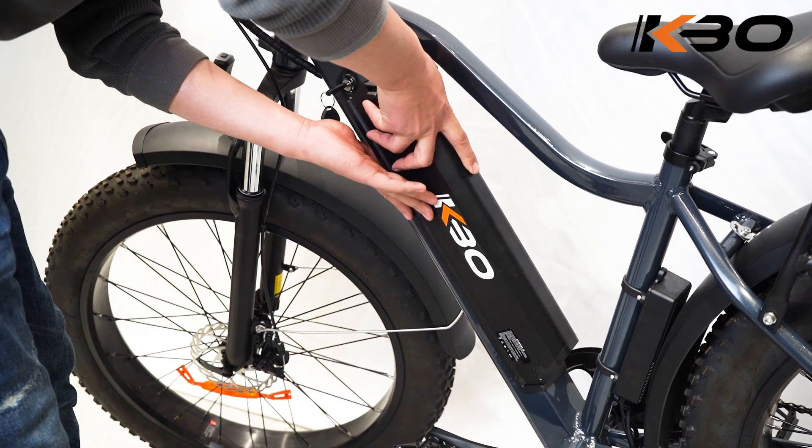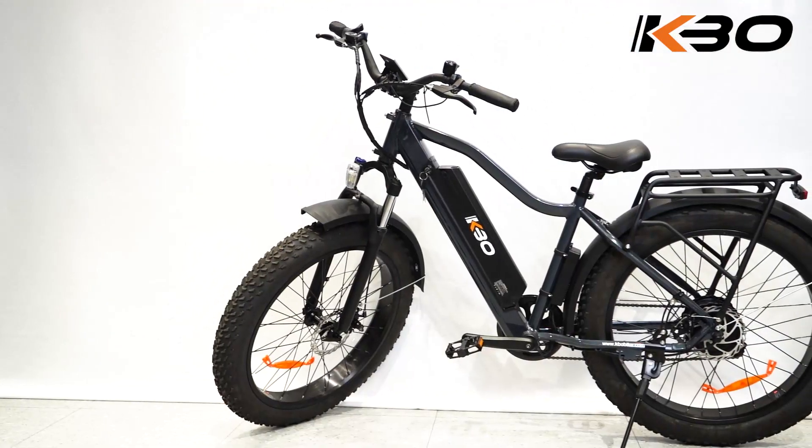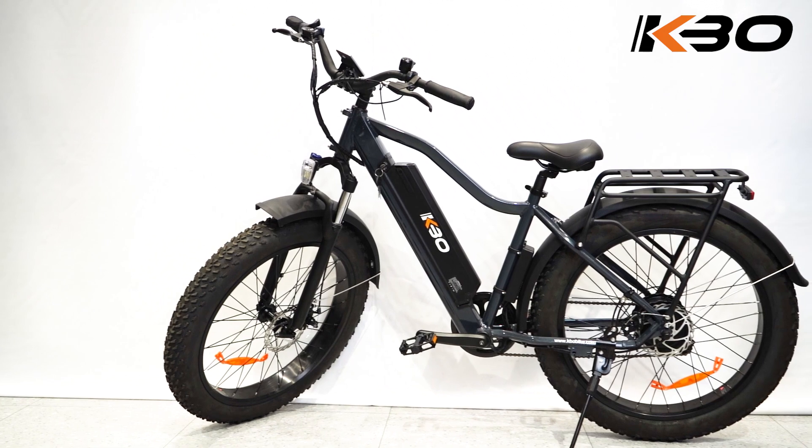It's worth noting that you should read the owner's manual carefully or consult a certified local bicycle service provider for assistance, in addition to contacting KBO Bike for help.